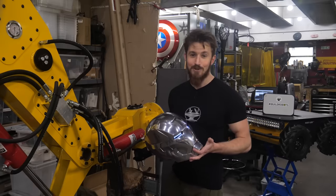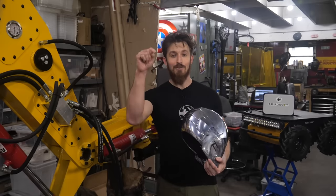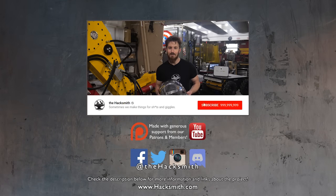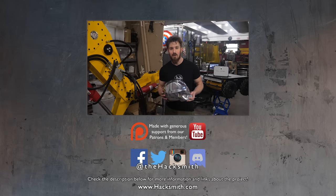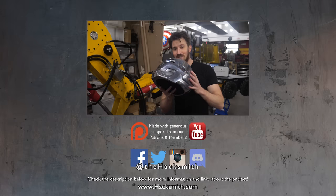Thanks for watching and I hope you enjoyed this project as much as my team and I did. Don't forget to enter the giveaway by installing Honey using my link below. Also, if you're interested in trying to build one of these helmets yourself, I will be typing up some additional explanations about it with links to all the parts I used, for both our Patreon and YouTube members who support the channel. Now I've got to go see Endgame — I missed the premiere because I was working on this video.